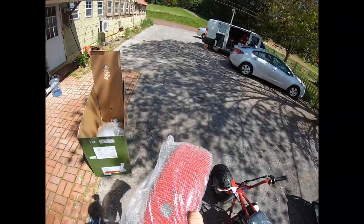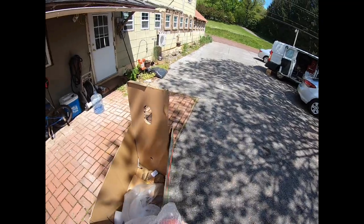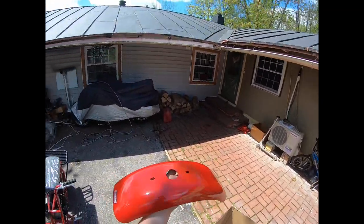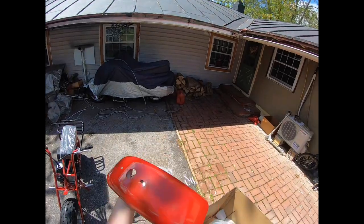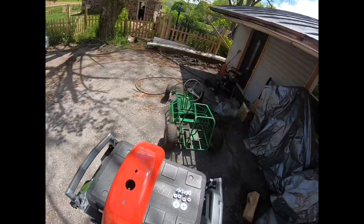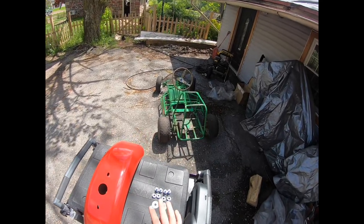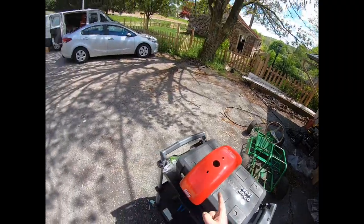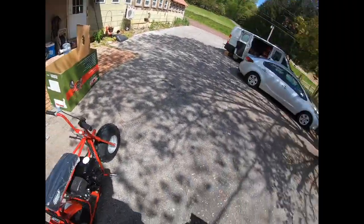Let's put this fender on now, shall we? Oh man, look at that — so beautiful. All right, so we got four bolts, four nuts, and two washers. We have a fender and a front rack.